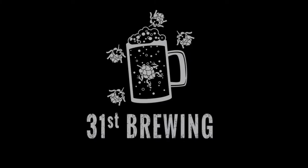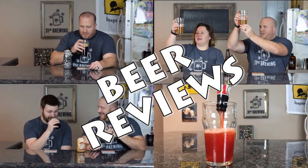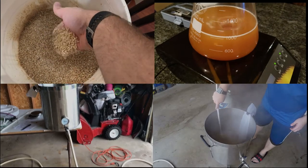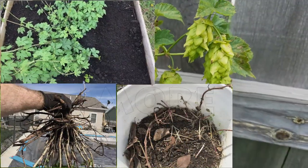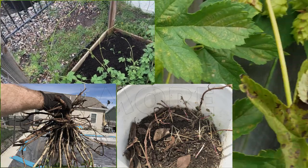Mmm! That was good. Welcome back everybody. I'm Brad. I'm Jessica. And today we have a beer review from Shorts Brewing.